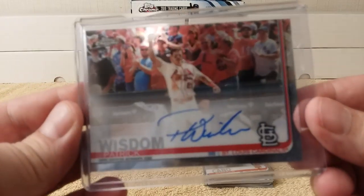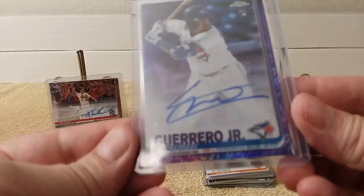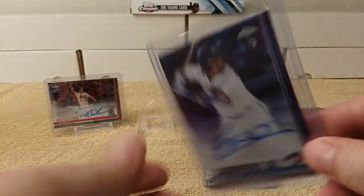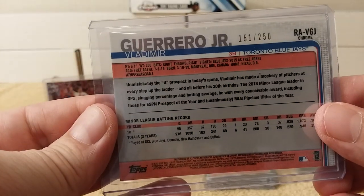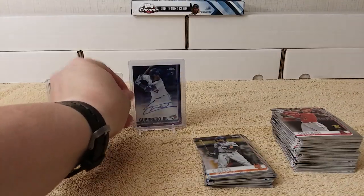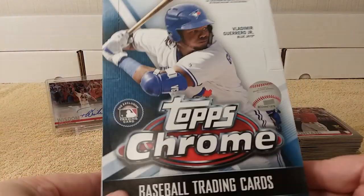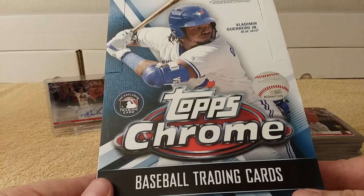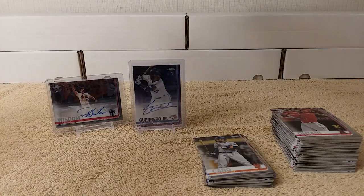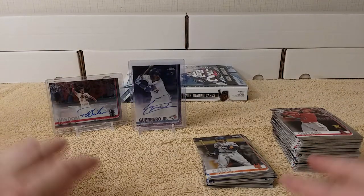And here are the two autographs: first one is Patrick Wisdom, not numbered; then Vladdy Jr. — Vladimir Guerrero Jr. on-card autograph, purple, numbered out of 250. Very nice! Thanks for watching my hobby box break of 2019 Topps Chrome baseball. Feel free to tap that like, share, and subscribe button — leave a comment if you'd like. See you later!